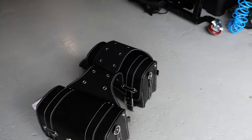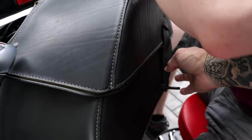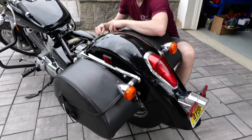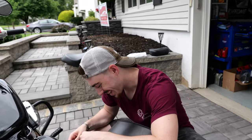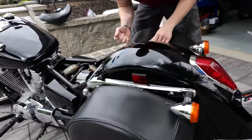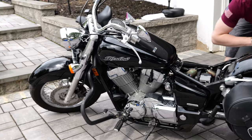Our good friends over at KemiMoto sent Cam some stuff — hooked him up big time. All the links will be down below in the description. They sent out new bags for the bike because these bags — the clasp is broken on that one, they're just a little too bulky. The new ones are a little more low-profile. These old ones are looking a little worn, so new bags will change the look.